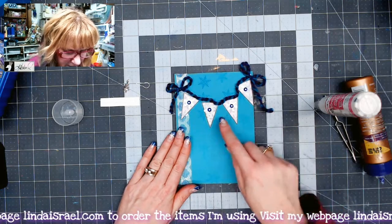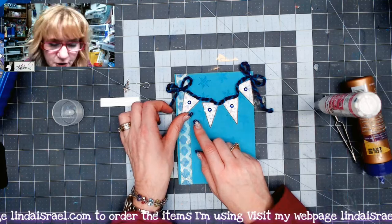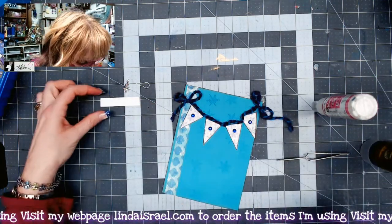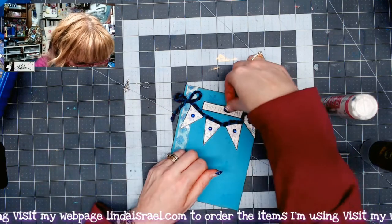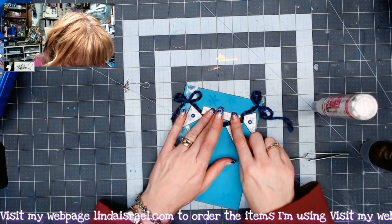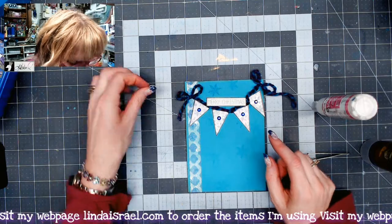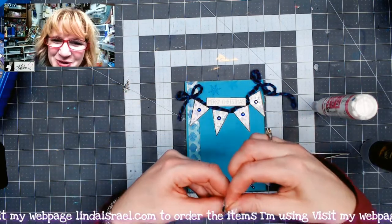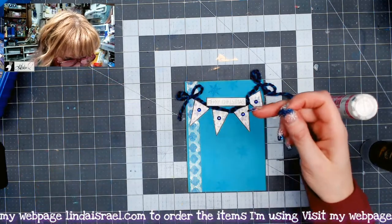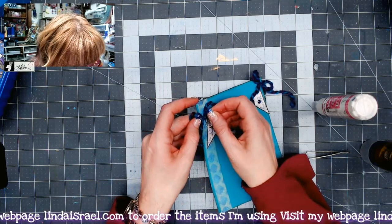I'm going to line these up underneath the ribbon or yarn that I have here — that's also from the Christmas Peacock kit. I've got the little sentiment here; it says Merry Christmas. I'm going to put it over the banner a little bit and onto the background like that. Then I've got a little bulb pin — it's a Christmas tree charm. I thought it'd be really cute to put it hanging off the top of this little banner piece, so I'm just going to slip it through the bow.